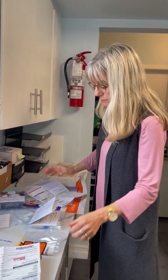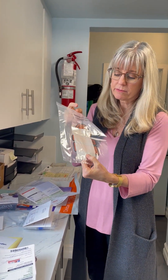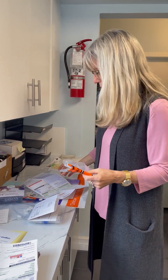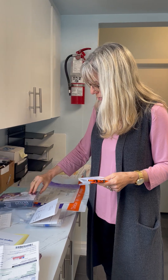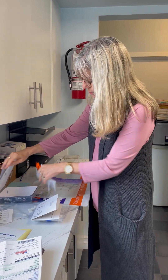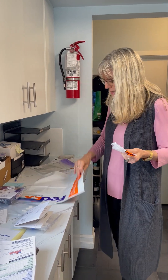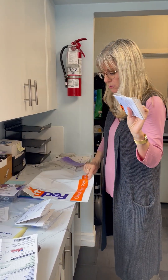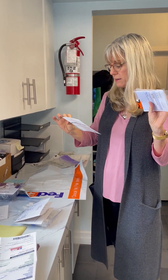Put your vials inside the biohazard bag, which also has a little piece of foam that absorbs moisture. Put that and your requisition — you can put it back in the box, but I don't really see the necessity since there's nothing labeled on the box — so you can just put those things inside your FedEx envelope. The requisition and the vials in the biohazard bag are going to go inside there.